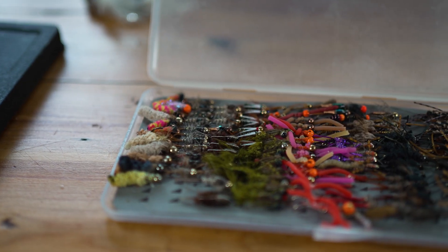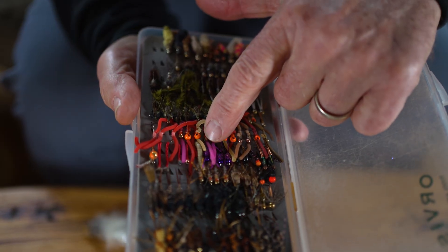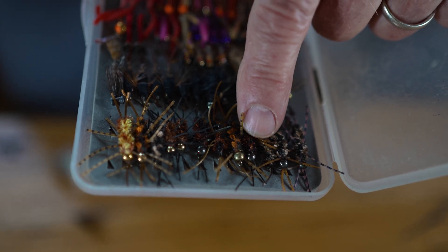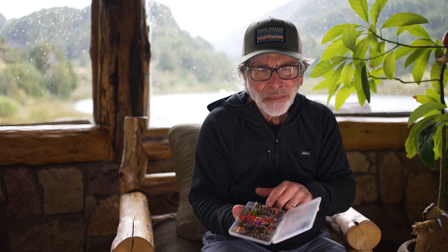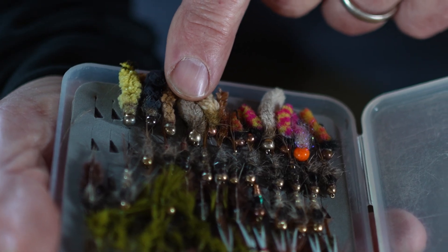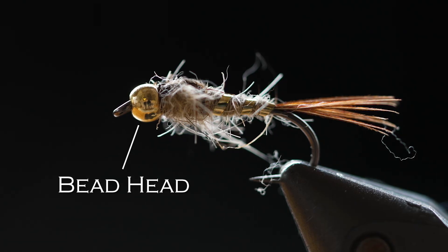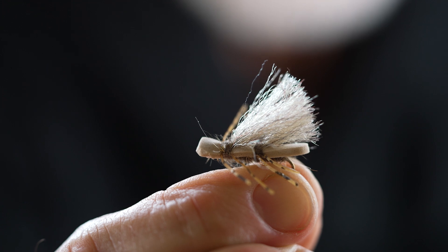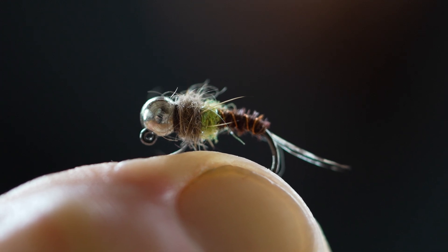Next is nymphs. Nymphs imitate some sort of subsurface creature — it could be a worm, a nymph, or an immature stage of a mayfly, stonefly, or caddisfly. It might look like a damselfly nymph, a little crayfish, or some kind of grub. They're flies you use underwater, and often they have a brass or tungsten bead on the head which helps them sink and adds a little attraction. They don't have that fuzzy look a dry fly has — they look like some kind of larva.